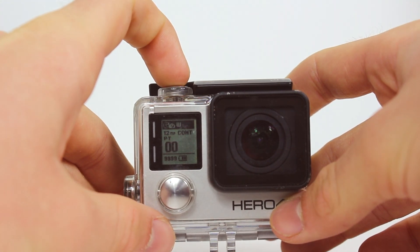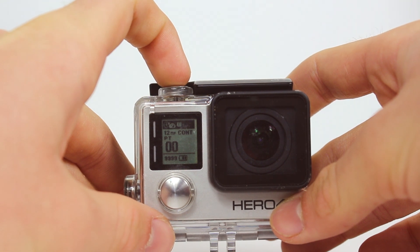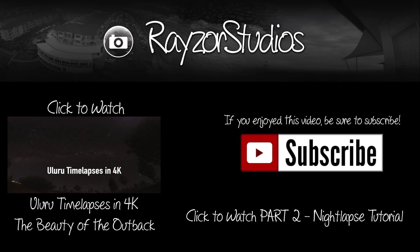Now that you've got your GoPro and mount set up you can go out and start recording your nightlapse. If you enjoyed this video be sure to subscribe so you can stay tuned for part 2 which will be released next week. In part 2 I'll be detailing how to edit and colour correct your nightlapse so it looks as good as possible. Thanks for watching everyone.